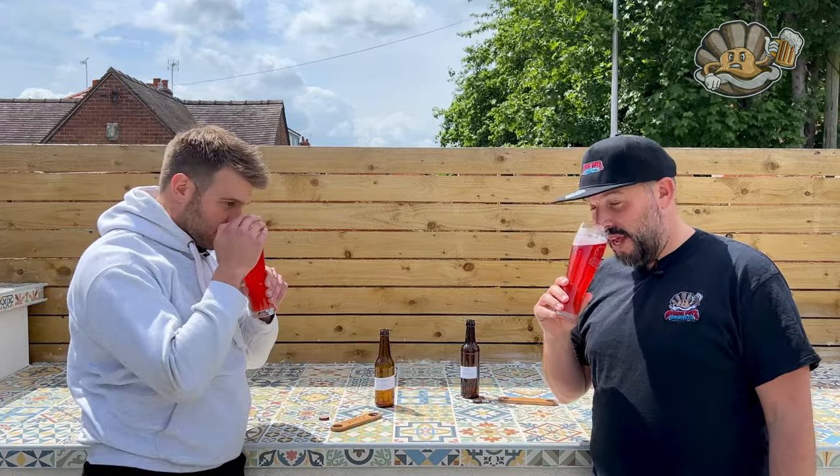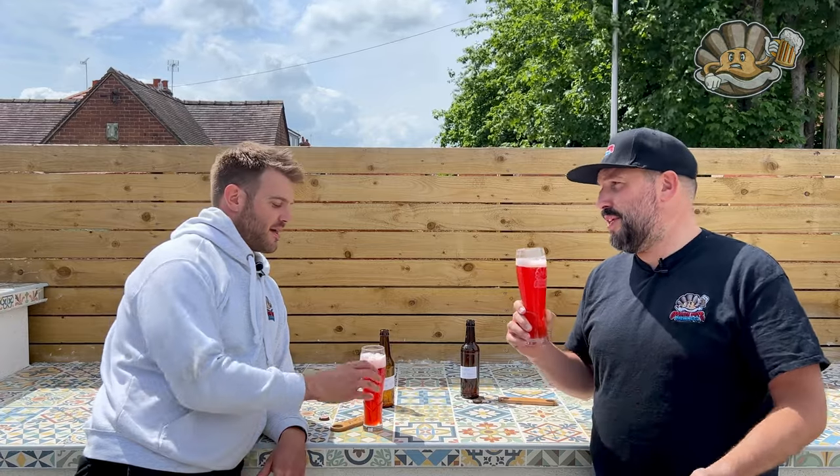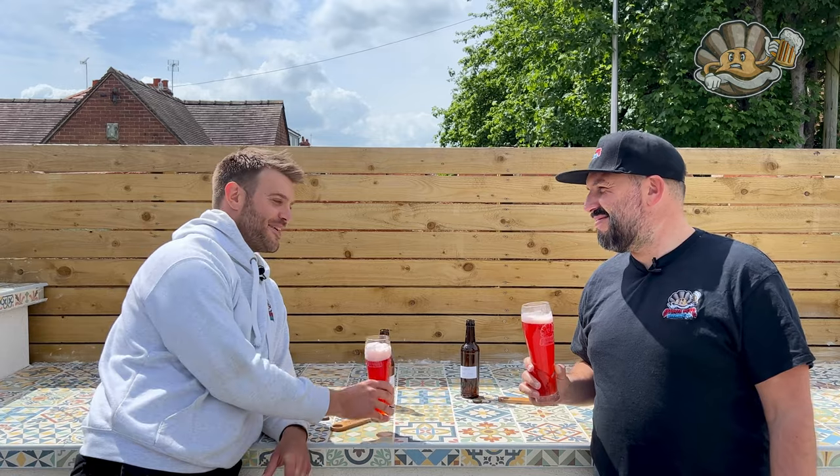I don't want any hop notes on the nose. Ideally a bit of peppercorn, but really you want just raspberries — a refreshing raspberry aroma. And you really do get that. There are a few yeasty notes but it's predominantly raspberry, like a raspberry ice cream without the sweetness, or a raspberry cocktail. I'd give the aroma an 8.4, and I'd say 8.5 — it really smells great.